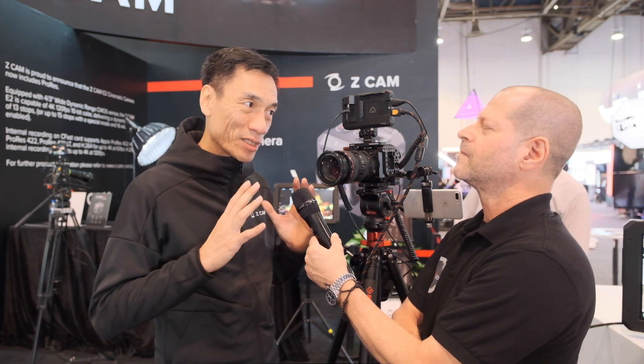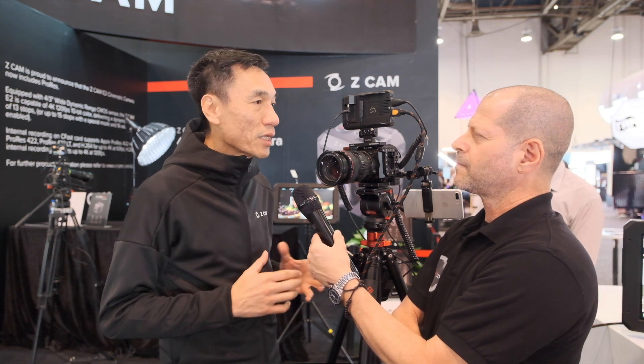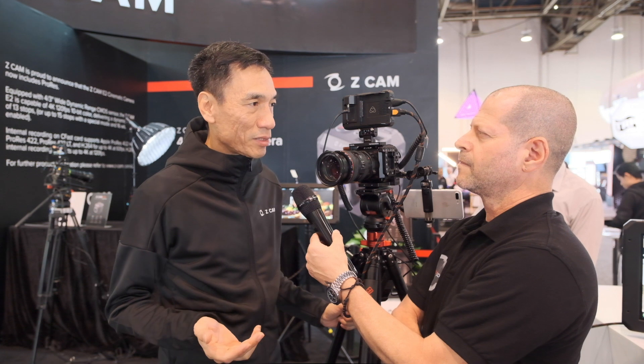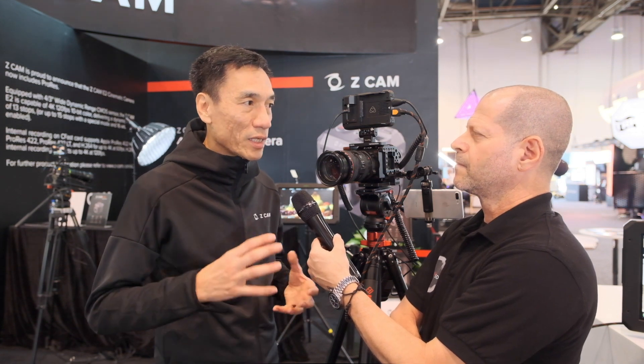How are you able to deliver such competitive prices, given the Micro Four Thirds 4K model is about $1,999? As a company and brand, we try to make the camera as compact as possible while keeping it very powerful in terms of image quality and connectivity. We feel there is a brand new media market in front of us and we want to offer affordable cinema cameras to independent filmmakers, small-to-medium studios, and special applications where a small form factor but powerful cinema camera is preferred.